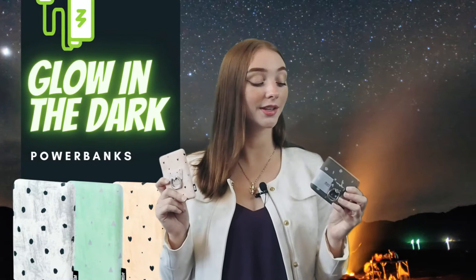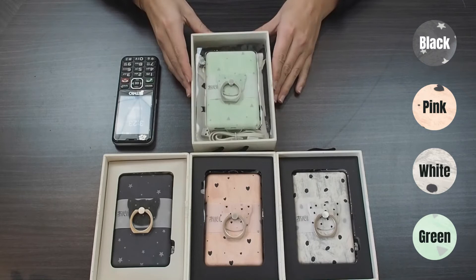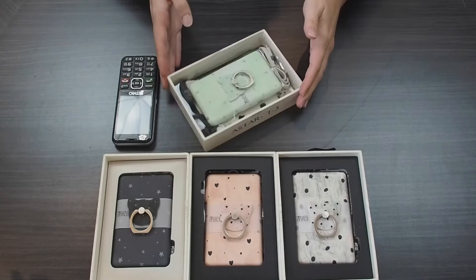These power banks are going to be great for on-the-go charging whenever you need them, and today we're going to be unboxing them. Our power banks come in four different colors: black, pink, white, and this green color that I'm going to be unboxing.